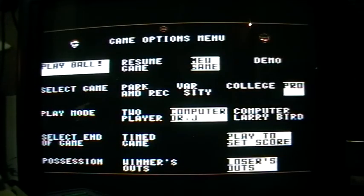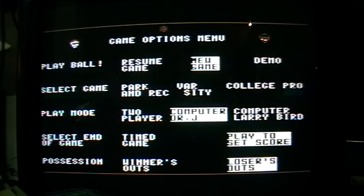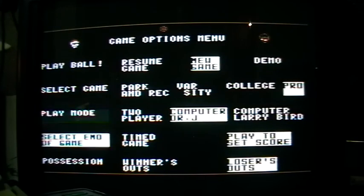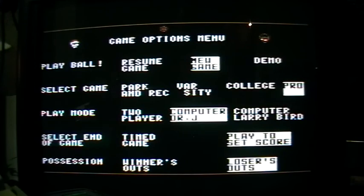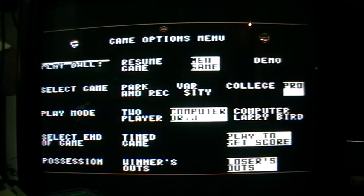You've got quite a few options to select. I'll choose Pro, for reasons I'll tell you later. I'll play to a set score to make it a little shorter, and I'll play to 21 points. So let's start.